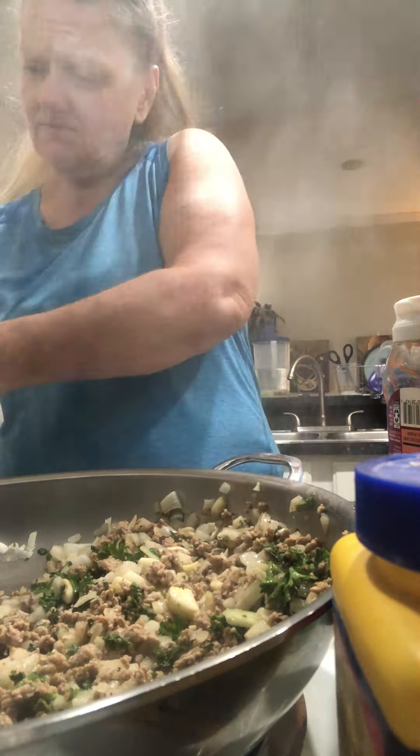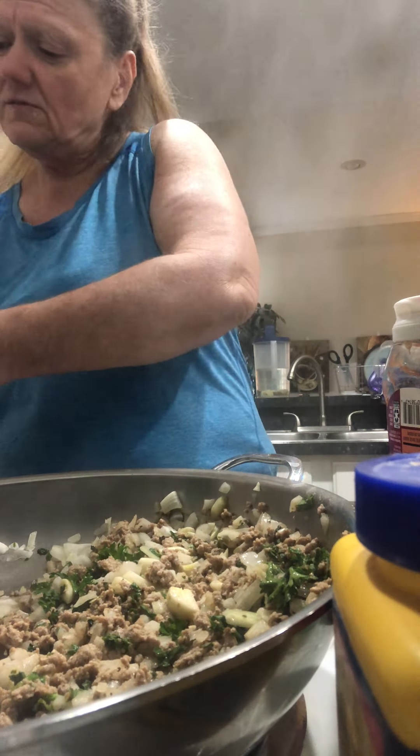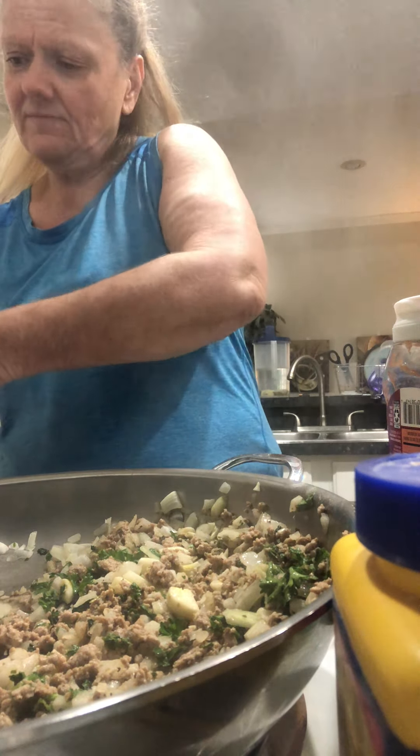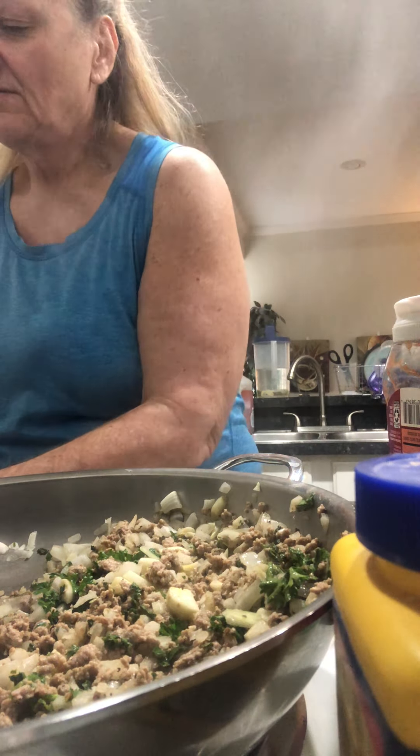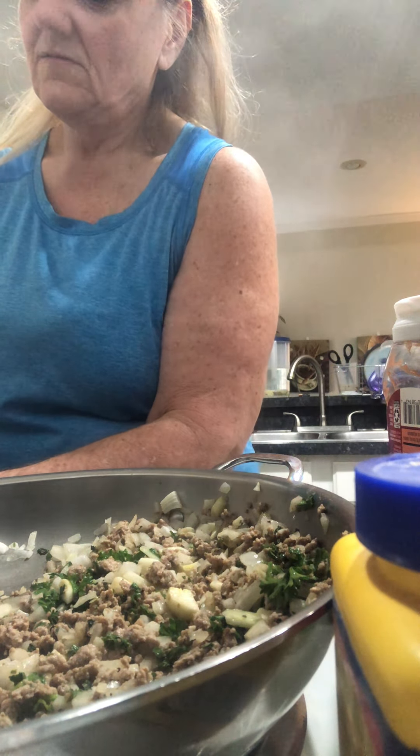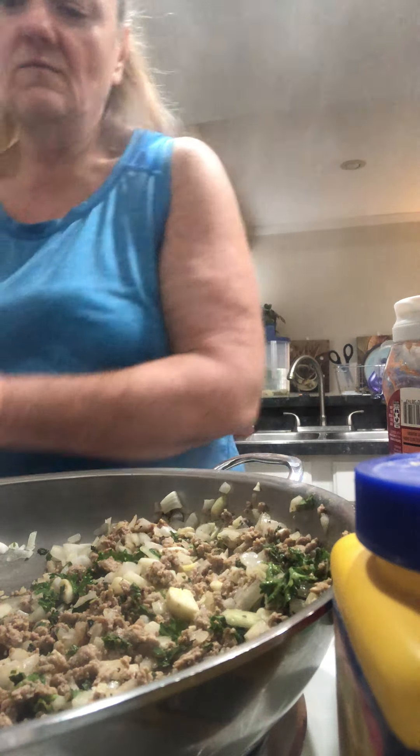It's pretty easy, that's what I like — quick and simple. We're going to add our can of tomato sauce.